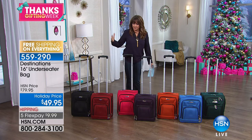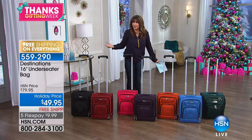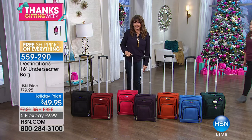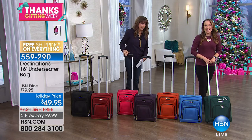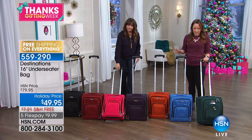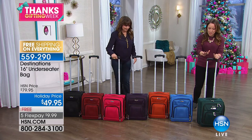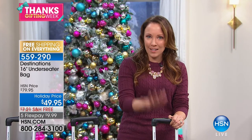In our continuation of gifts under $50, here is the Destination 16-inch underseat bag. We think about using it under the seat on an airplane, but I use these all the time. If you're living in a big city with gear to carry all day — morning to night — just bring it with you. We have Rochelle Lucas here. The Destinations line is exclusive to HSN — it's fun and functional. It has a telescopic handle and all the same utility as a regular pilot bag.